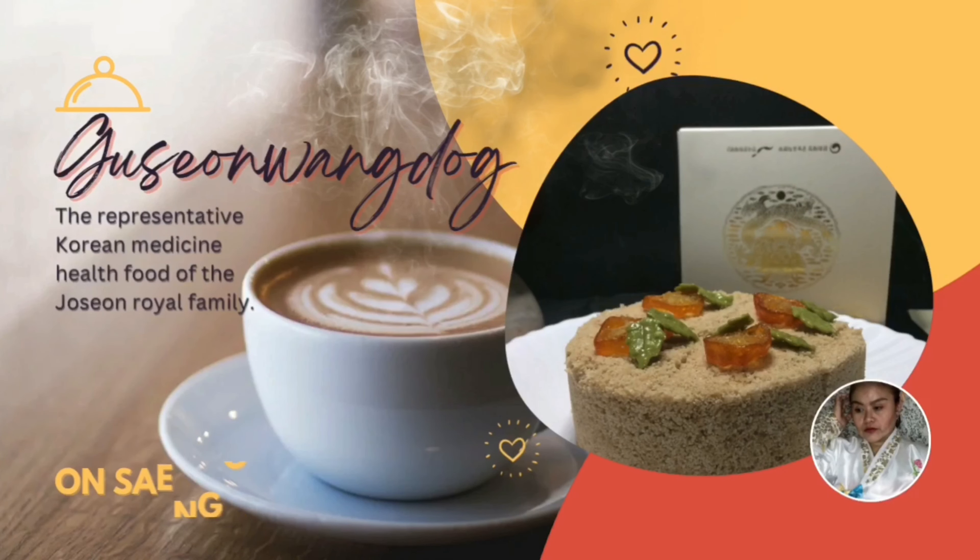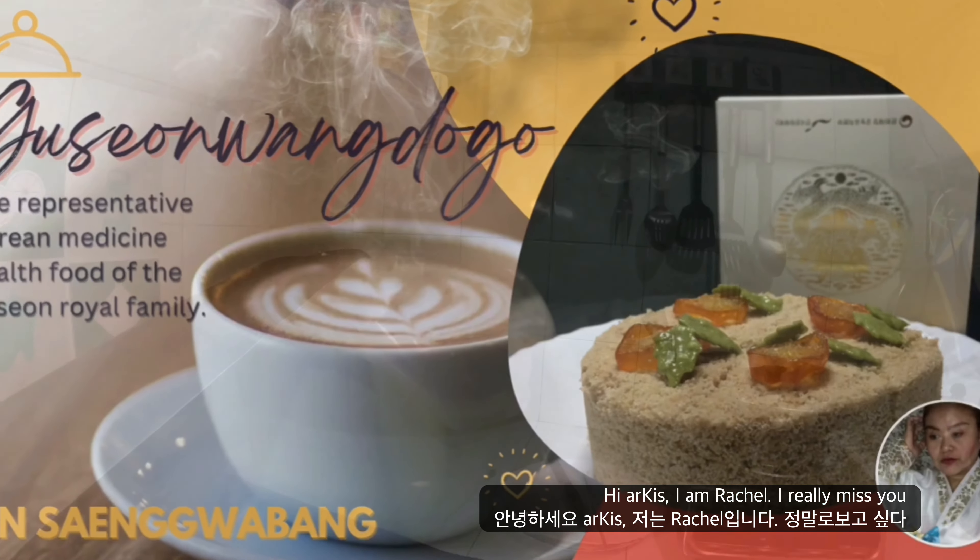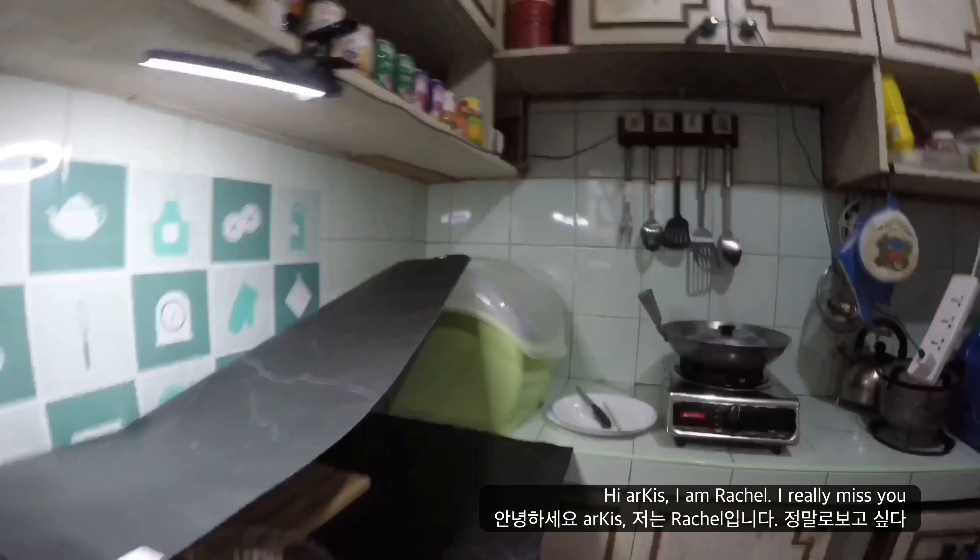Hello, I'm Lechalimida, and welcome back to my channel. For today, I am going to share with you on how to cook a kosonwantoku,